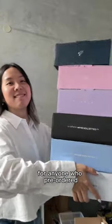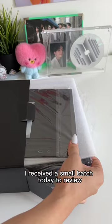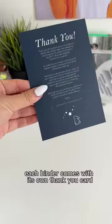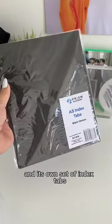This is such an exciting update for anyone who pre-ordered a deluxe My Collection binder. I received a small batch today to review ahead of the main batch arriving. Unboxing this, each binder comes with its own thank you card, a backboard, and its own set of index tabs.